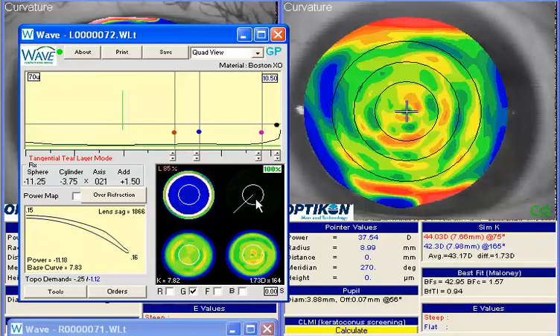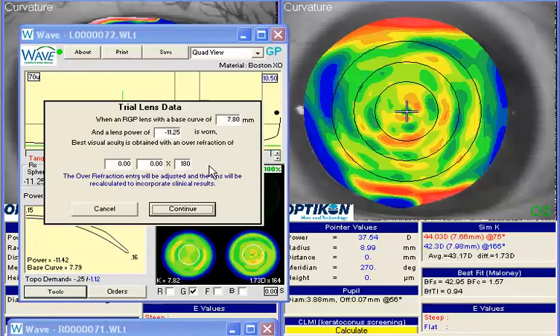Now I've got a lens that's pretty nicely aligned all the way through. I might bring this up a little bit for a little nicer clearance. Now I've got a G-SIM lens, and I can still add in that same overrefraction — but this time I would choose to use Tools, Trial Lens Data, entering in your initial lens that you started with. In this case it was about a 7.97, the lens power was approximately -10.50, and enter your overrefraction data there and continue.